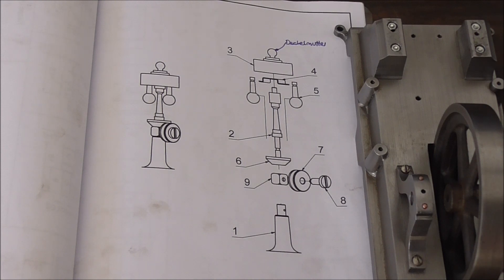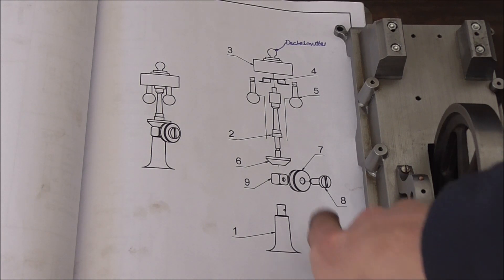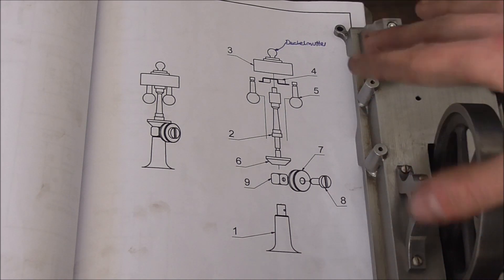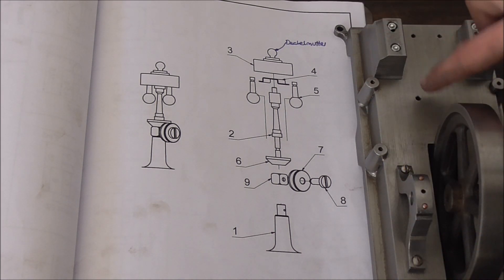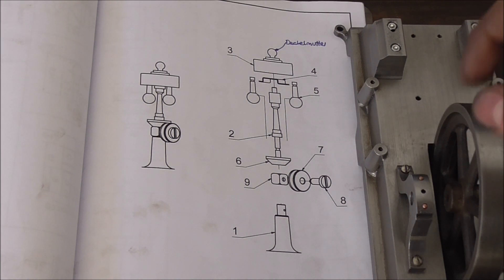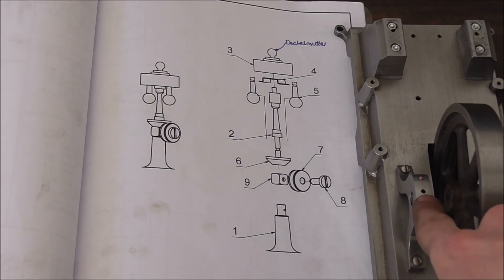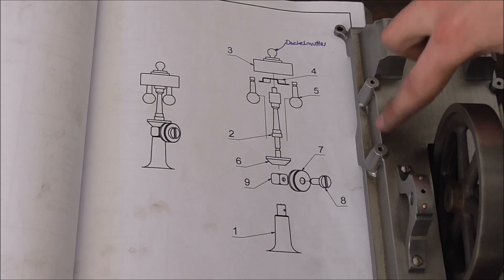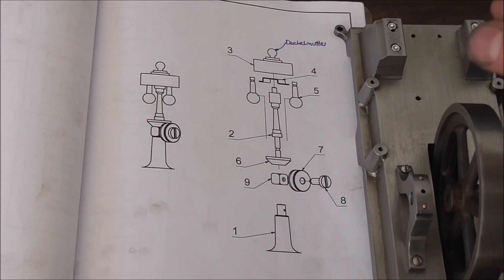I decided the last part we'll make in this video is going to be the base column for the governor, because it's the last large part that's going to get mounted onto the base plate right here. The next video will then deal with all the smaller screw-on parts — for example the oilers for the bearings or the crosshead guides — stuff that is tiny and fiddly and best dealt with in a different clip.